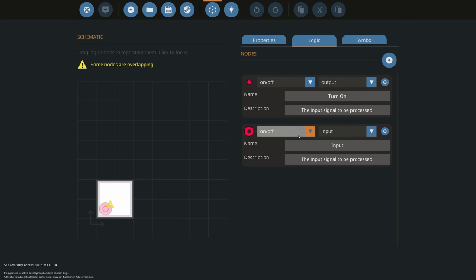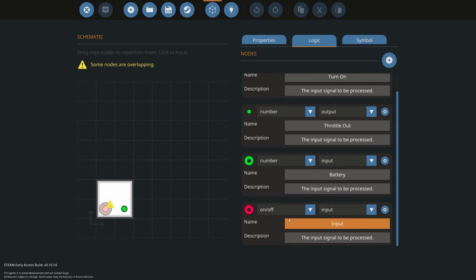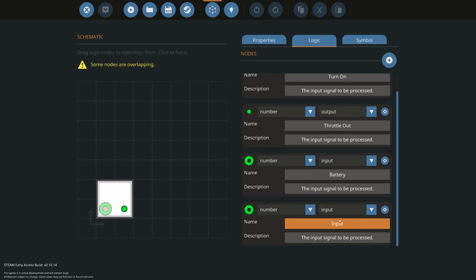The next thing we need is a way of controlling the throttle to that engine, so we add a throttle node and set it to output. So far we can turn the engine on and control the throttle. We also want to read the battery of the vehicle so we can determine when the generator needs to be on or off. And lastly, we want to read the RPS of the engine itself so we can tell whether to give it more or less throttle.